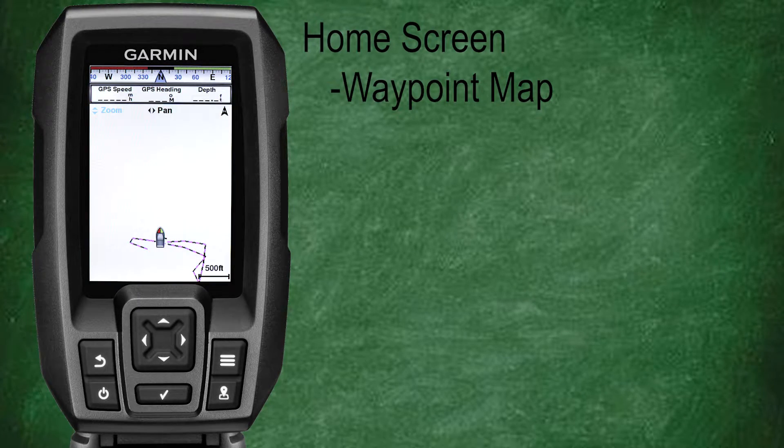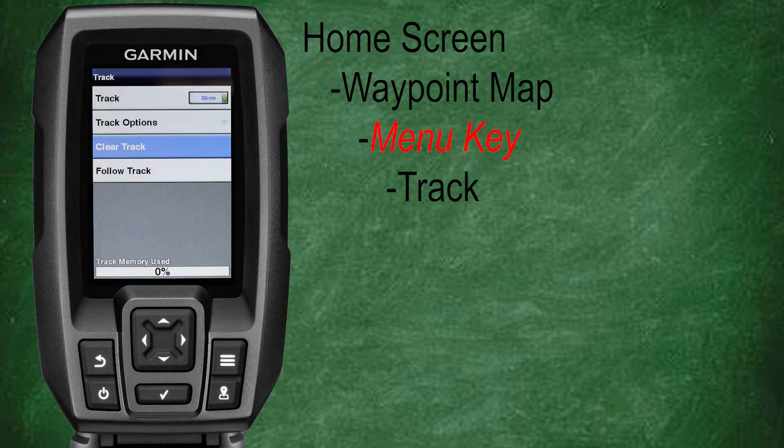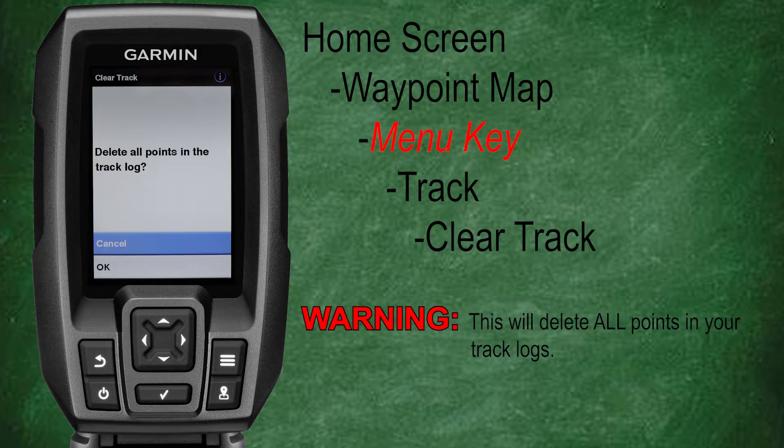From our waypoint map, press the menu key, then scroll down and select track, then scroll down and select clear track. As you can see, you get a warning message to ensure you want to delete all points in your track log. Select okay to clear all the tracks saved to your fish finder.